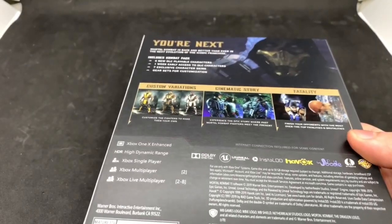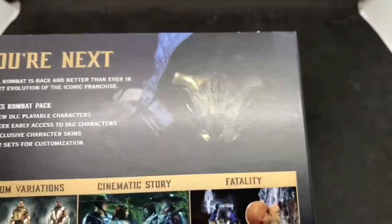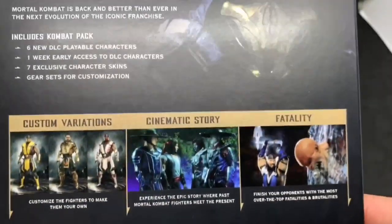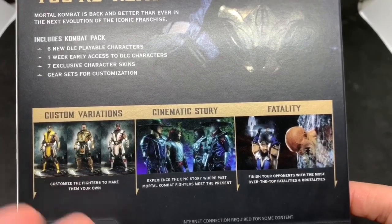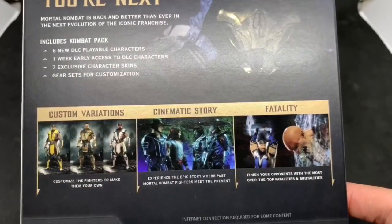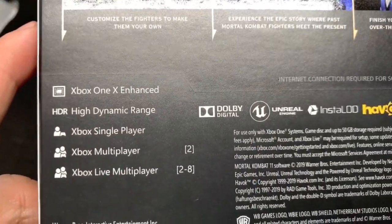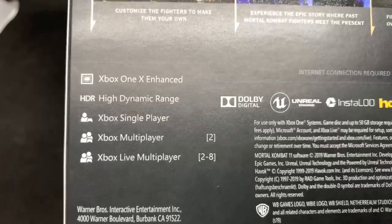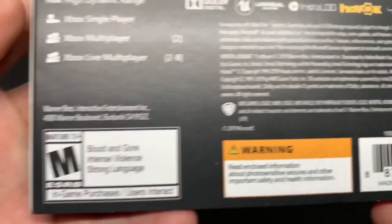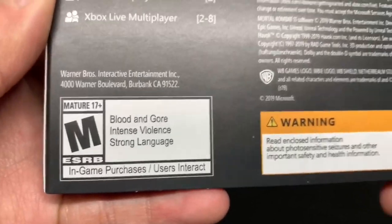I don't collect steel cases, I collect steelbooks, so hopefully they get it right because sometimes they get those confused. Anyway, let's take a look at the front — we got Scorpion there looking like a beast. The new stuff like custom character variations, more fatalities, cinematic story. Can't wait to play it because they actually have pretty good stories. It's Xbox One X enhanced, HDR, single player, multiplayer, and online. Rated M for blood and gore, intense violence.